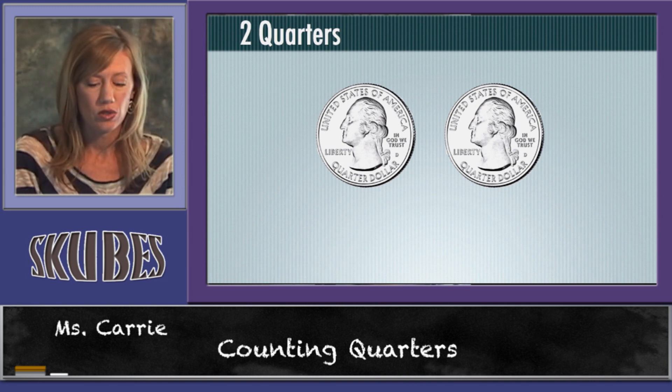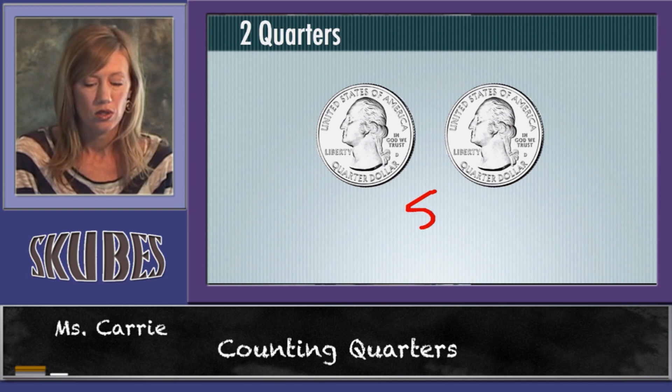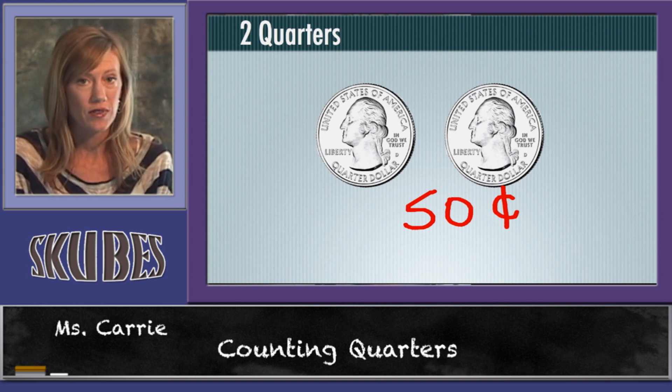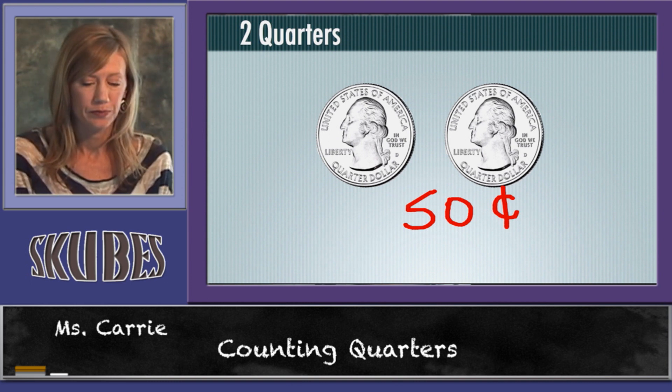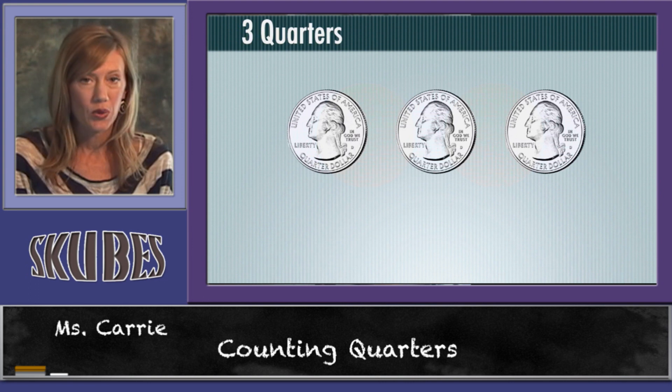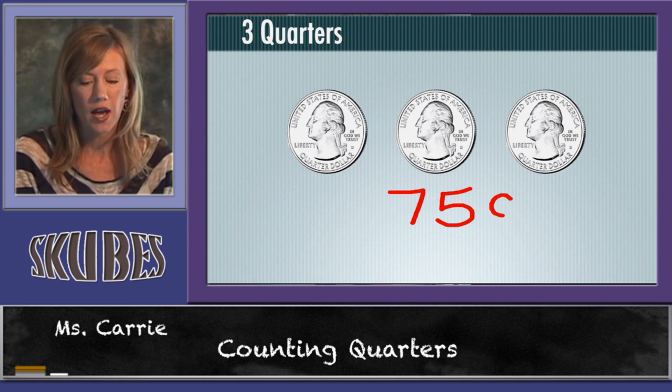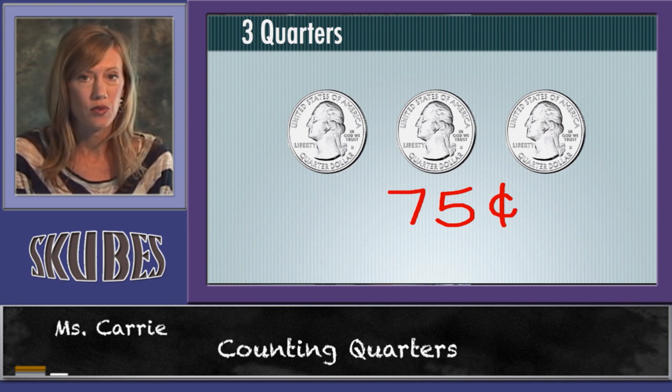Two quarters is worth fifty cents because twenty-five plus twenty-five is fifty. Three quarters are worth seventy-five cents because twenty-five plus twenty-five plus twenty-five is seventy-five.